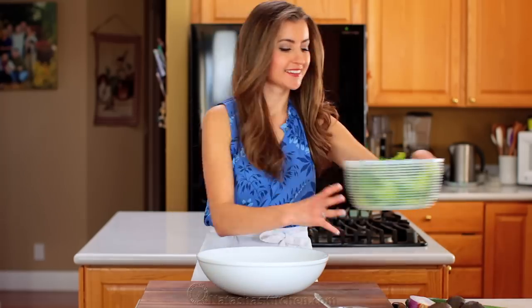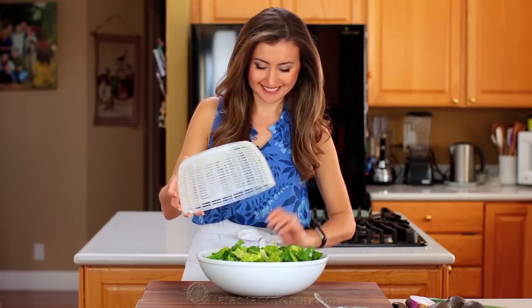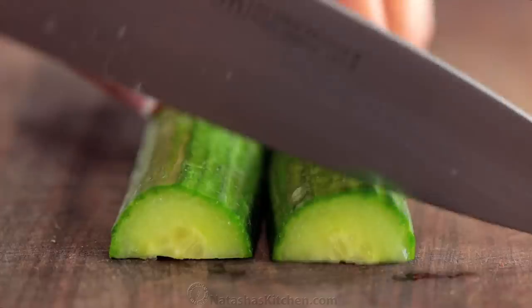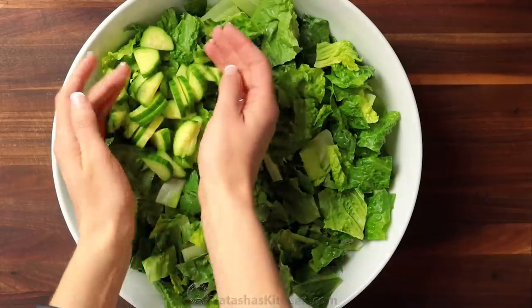I've washed, chopped, and spun dry one medium head of romaine lettuce — place that in a large salad bowl. Now slice up one English cucumber and add those to the salad bowl.